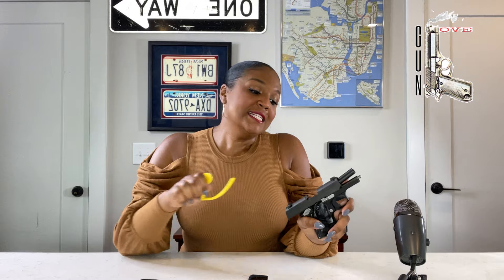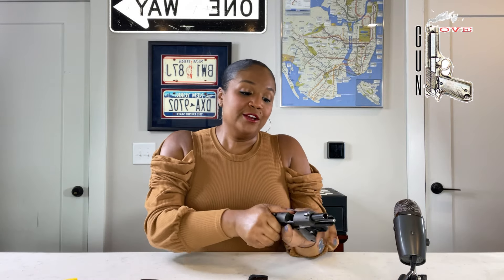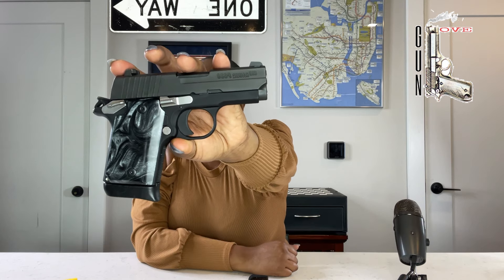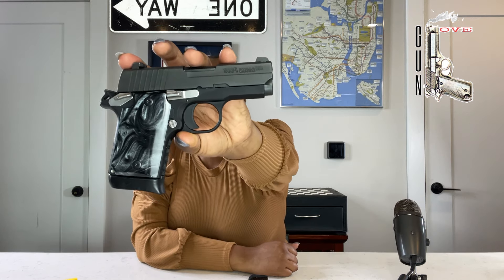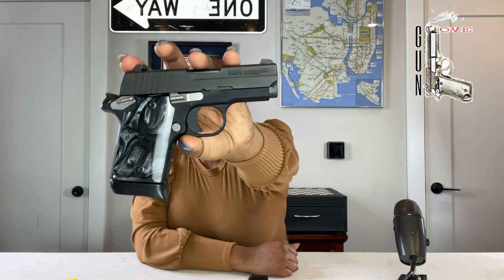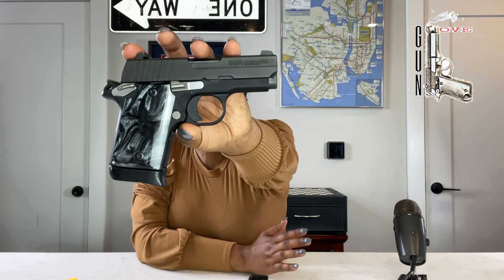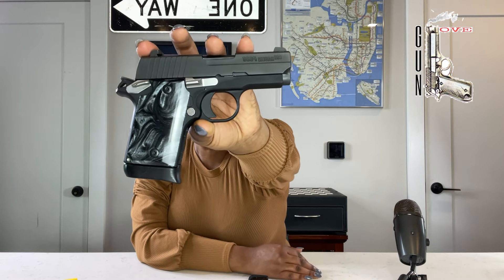The other day, I was given this very, very beautiful Sig Sauer P938 to clean for one of these videos. This is your Sig Sauer P938 micro compact single action only pistol. It's about 5.9 inches in length, 3.9 inches in height, 1.1 inches in width, about 16 ounces in weight, and the barrel is three inches.